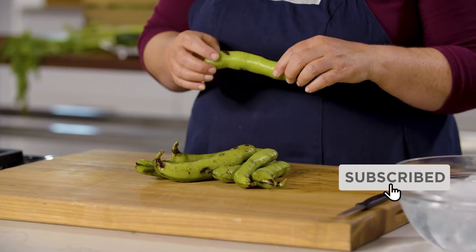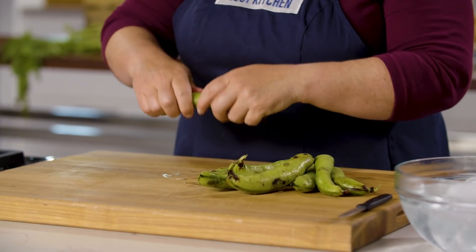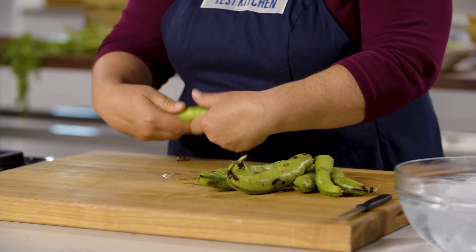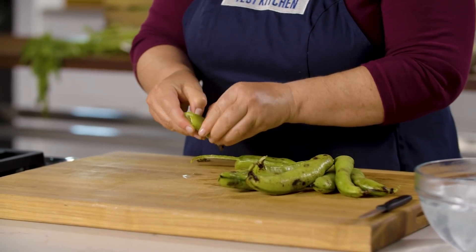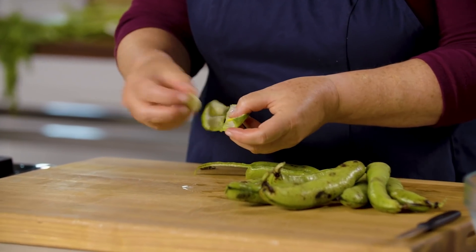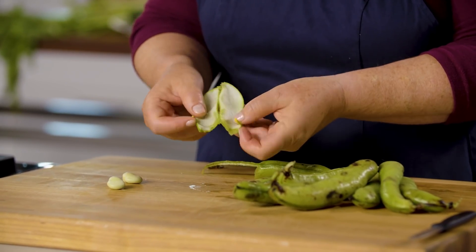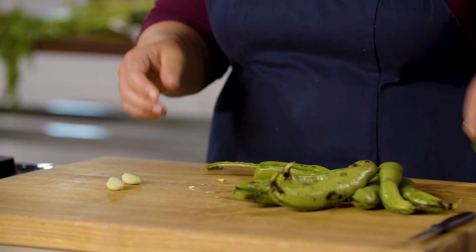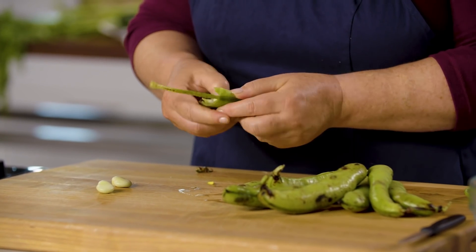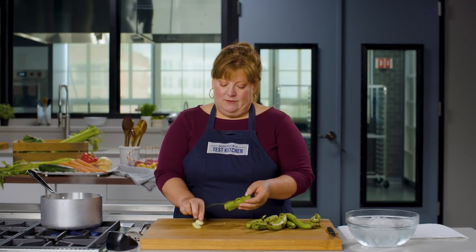Fava beans as you find them at your farmers market or in your CSA box will look like this — they're in a big pod. Sometimes the pod is deceiving because a big pod doesn't always hold lots of beans, but the beans are pretty big. They're about the size of lima beans, cozied up in the pod, lined with packaging material almost to keep them safe and intact. Sometimes you'll find one of these big pods that doesn't have any beans in it at all. Very deceptive.